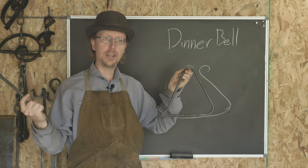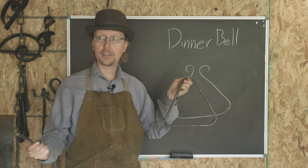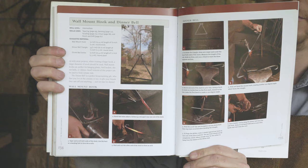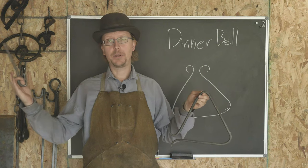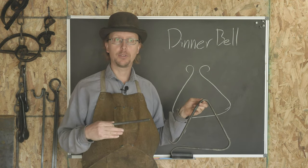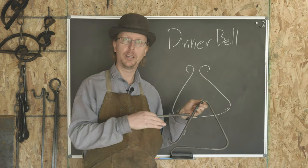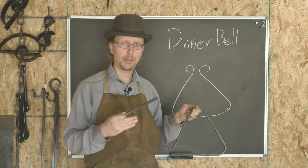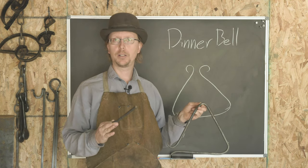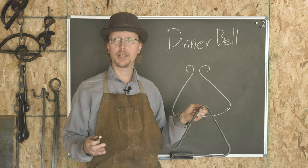Today on Waters Ironworks we are going to be making a dinner bell. This is another project from the Backyard Blacksmith. I hadn't planned on doing another one from that book, but out at Pioneer Farms where I do a lot of smithing and instructing, we have the Lost Pines Knife Show coming up — potentially in the past from when you're watching this, timey-wimey wibbly-wobbly — and we're looking at what sort of classes we can offer to give people an introductory blacksmithing experience.